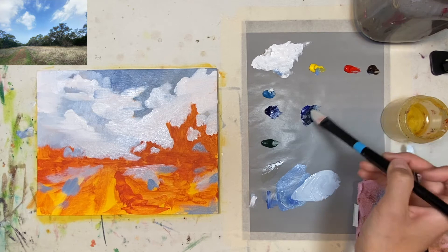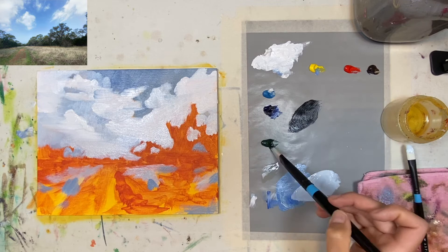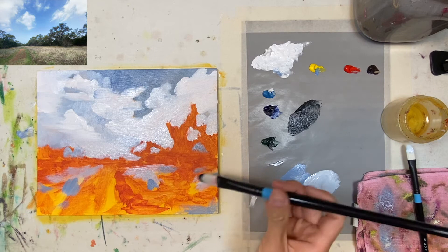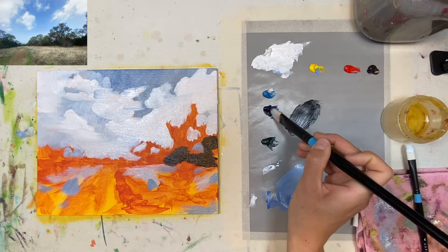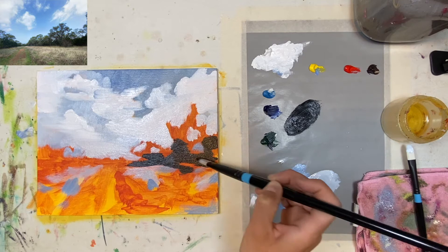I'm going to be adding the foliage. All I do for that is basically create my own really dark, almost black type color. I use ultramarine blue, some type of cool green — I think — and then burnt umber, and it makes a really dark shade of green. I'm adding that in and you want it almost black, because you're adding the dark colors first — that's how you work with acrylics and oils.